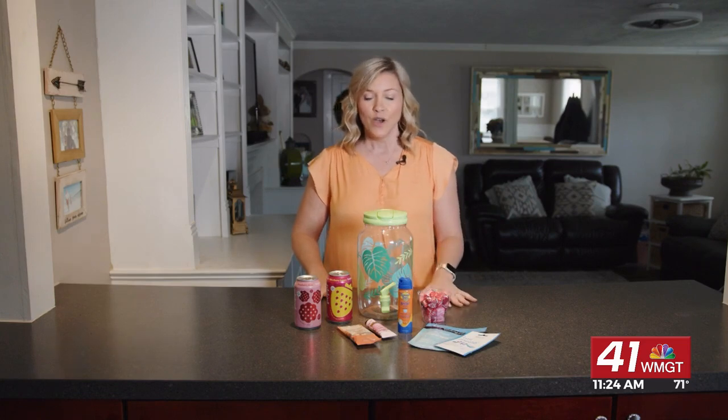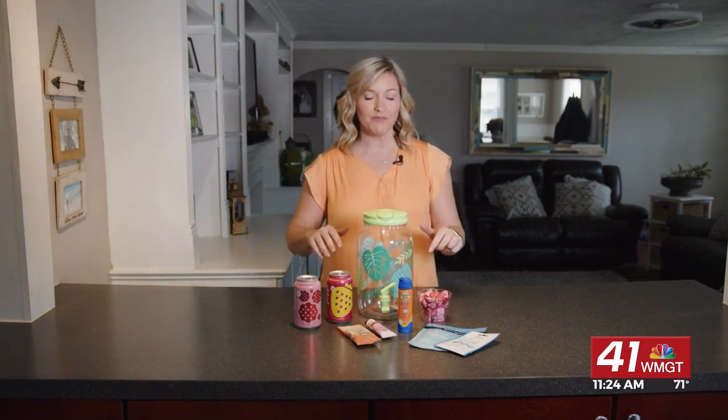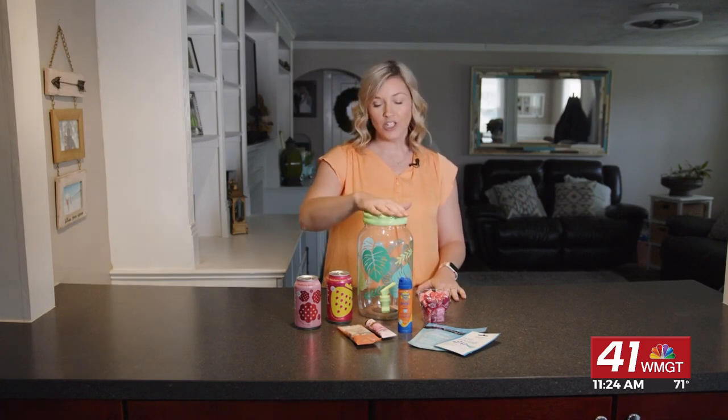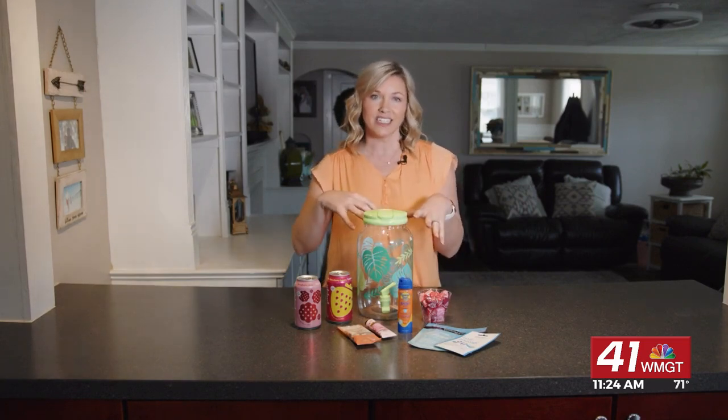These are really fun to create. You can always put their favorite things in, or something summer themed, which is what I went with for this one. To create this end of the school year teacher gift, get yourself a large water jug so you can stick all kinds of stuff in there.